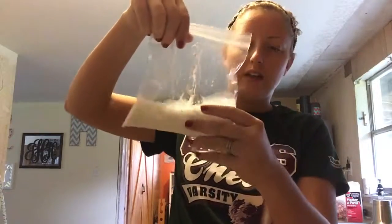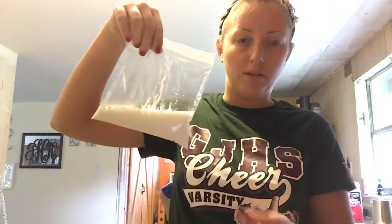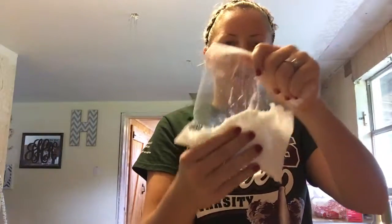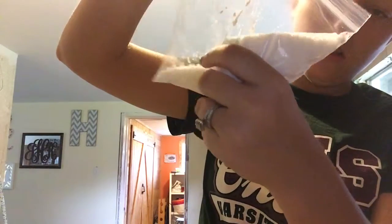I saw on another video that if you don't want to use liquid starch you could use cornstarch, but you'd have to heat it up and whisk it and all that, so since this is at school I feel it would probably be easier to just mix it in the bag. It takes a while for it to start to come together. You can start to feel it clumping together and becoming a solid.